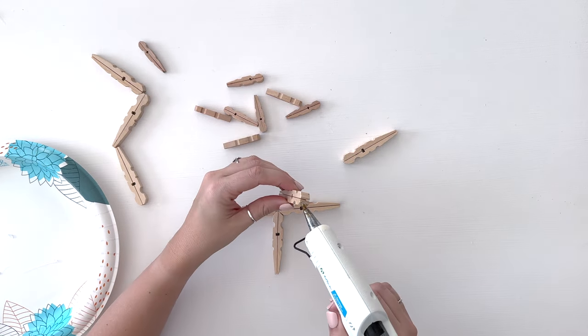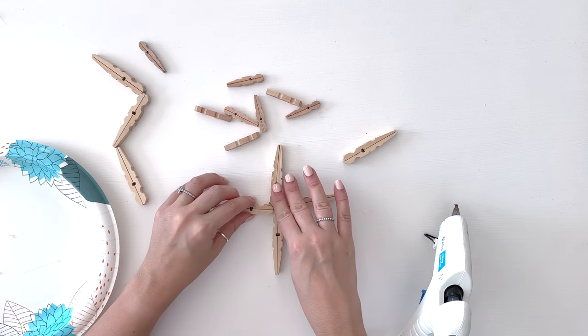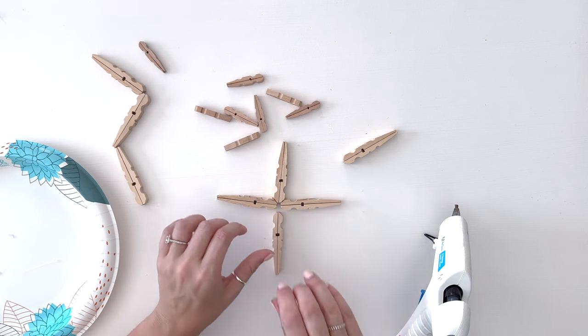I'm going to paint mine — you don't have to paint yours. Since I know I'm going to paint mine I don't have to be as careful with the hot glue; it can be a little bit sloppier. Also the little snowflake is going to go on top of the center of this one, so this one does not have to be as neat as the mini snowflake will need to be.